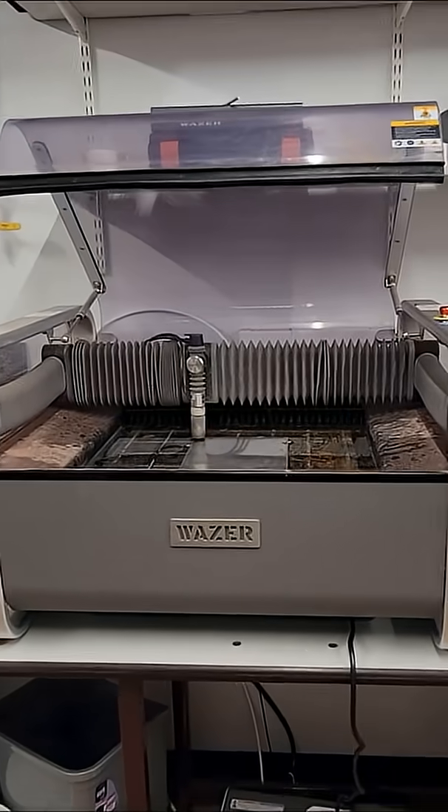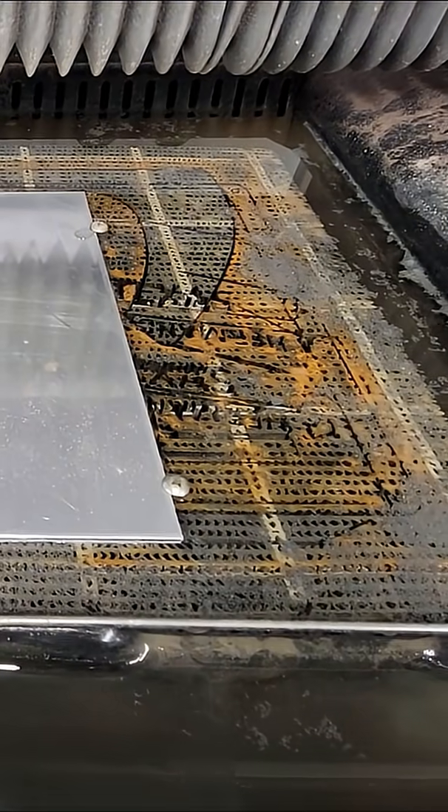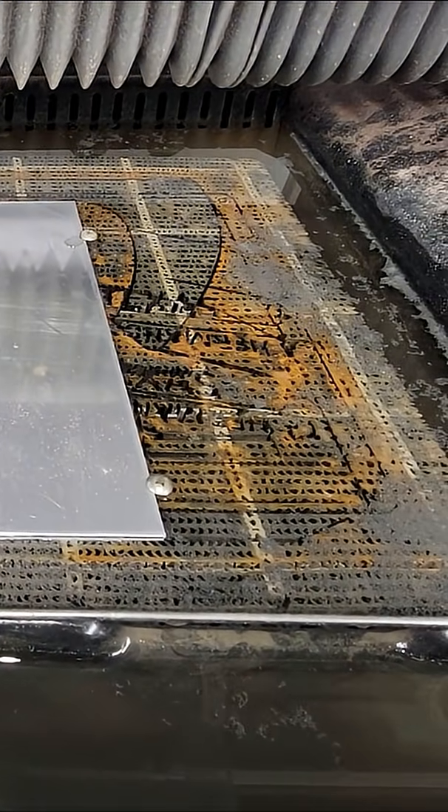Moving on to our desktop Wazer, where we've got a sheet of 4mm aluminium loaded in that's going to be turned into a backing plate used in a production drilling fixture.